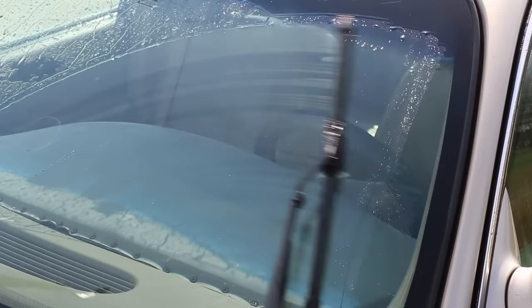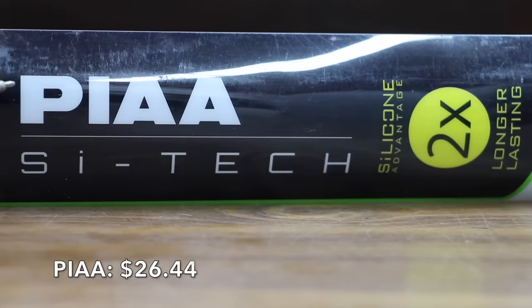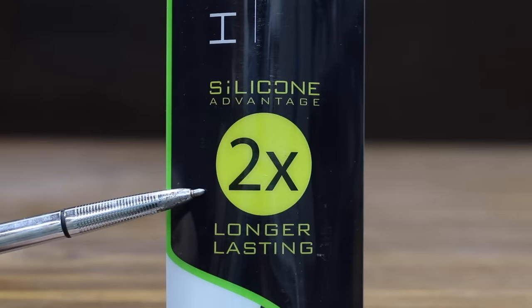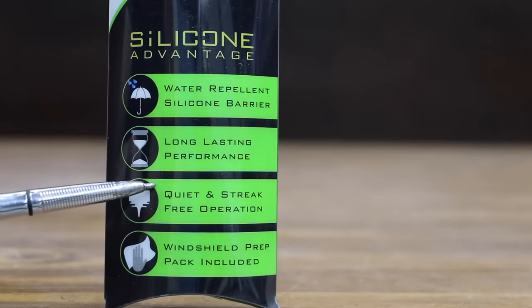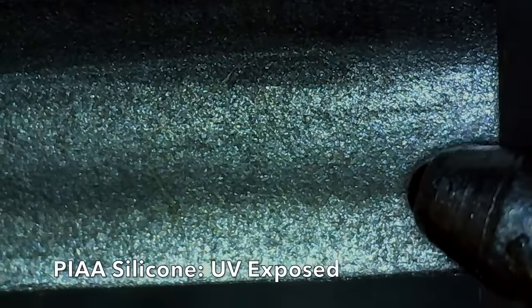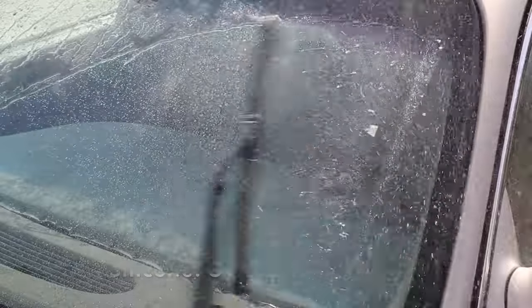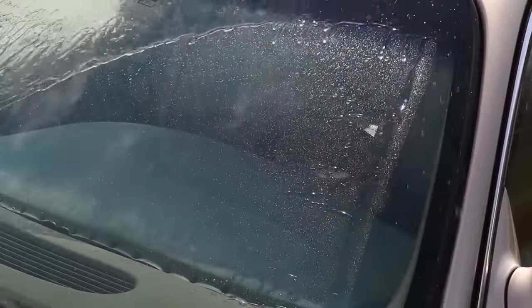At $26.44, the most expensive brand tested is made by Pia — silicone advantage, claiming two times longer lasting with a water repellent silicone barrier, long lasting performance, and quiet and streak free operation. Made in Indonesia. The Pia and the Raynex both appear to have held up about the same over the past year. The new and the UV exposed Pia wiper seem to be making about the same amount of noise as the Raynex.